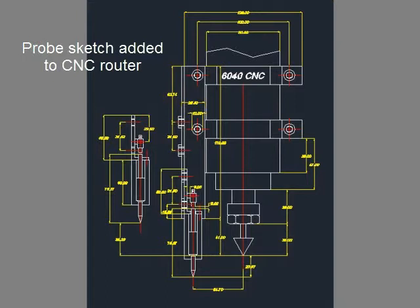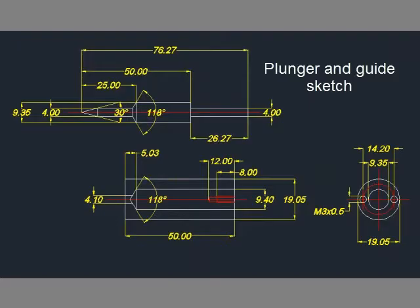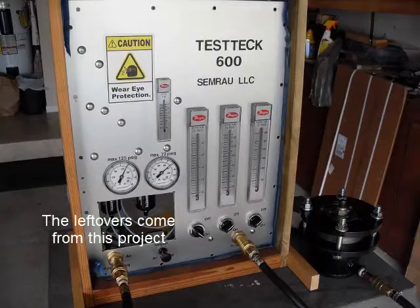I made a little sketch so you guys have an idea how to put this together. This is the plunger and the plunger guide.